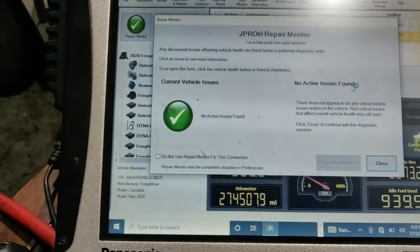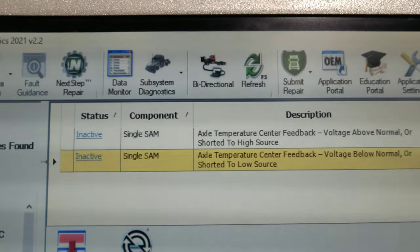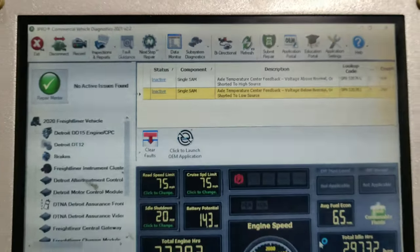No more active issues related to the brake. We have two other codes, but they're related to axle temperature — nothing more.